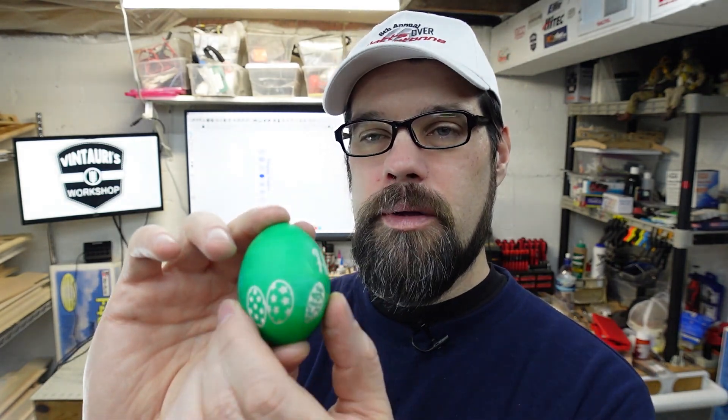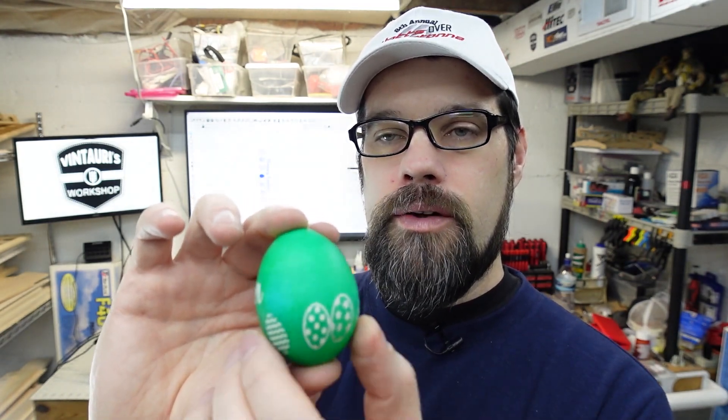That one worked out okay. The 'Easter' part in the middle worked out all right; the eggs got a little skewed because I pushed a little high and probably should have spaced it out a bit more — those last two kind of came together. But all the way around the egg we have our design.